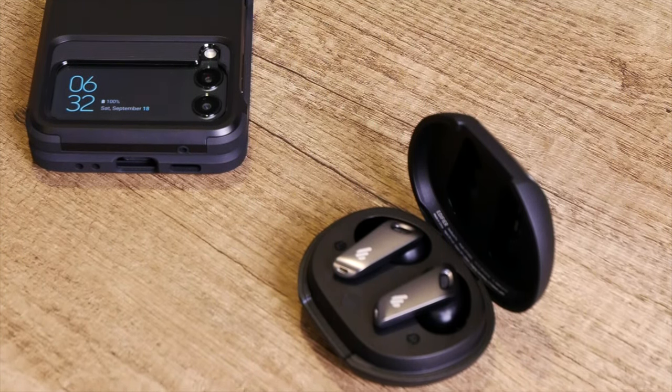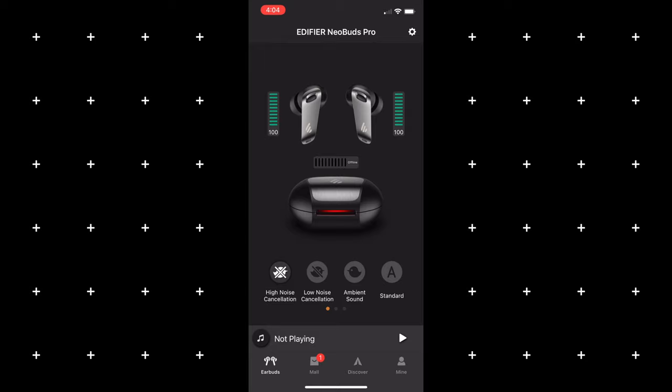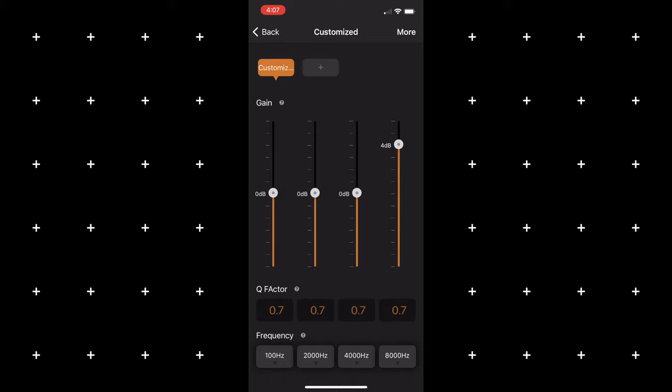If you don't have an LHDC compatible device, the earbuds will automatically default to AAC or SBC. As for the playback controls, they're executed by touch and have been really responsive. You have access to all of your playback controls and can customize them through the Edifier app, which I think is one of the better ones out there. Through the app you can see charge left on both individual earbuds, select your ambient mode and transparency mode strength, put the earbuds into gaming mode, and access different EQs or create your own. Unfortunately, I've never been able to get the case battery indicator to work — it always shows offline — but hopefully that gets fixed in a future update.